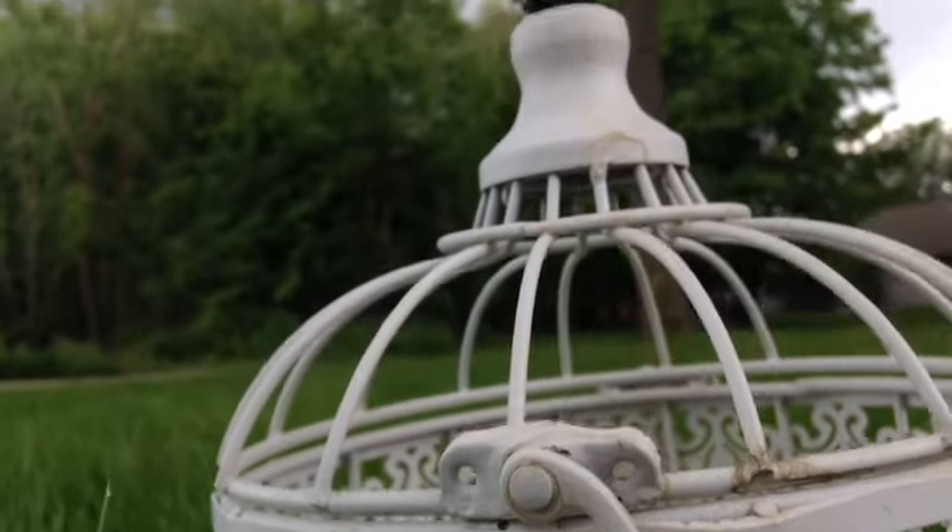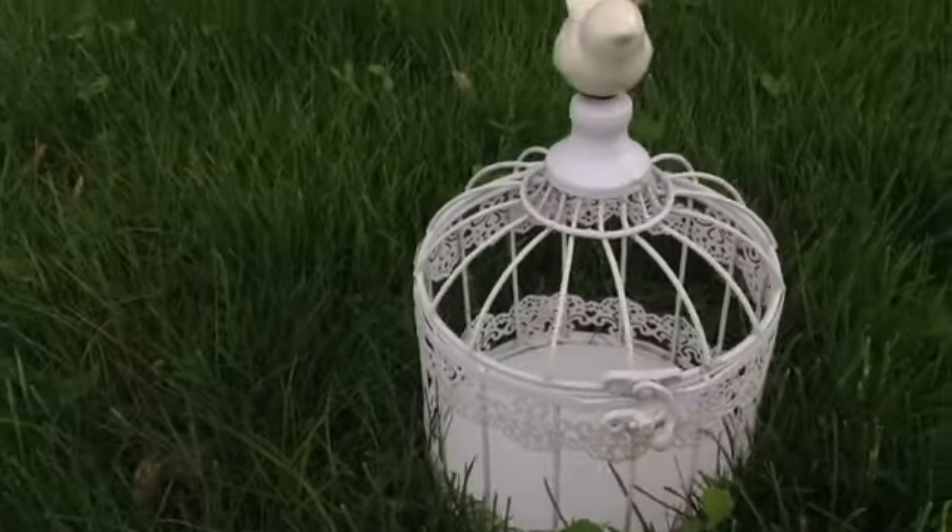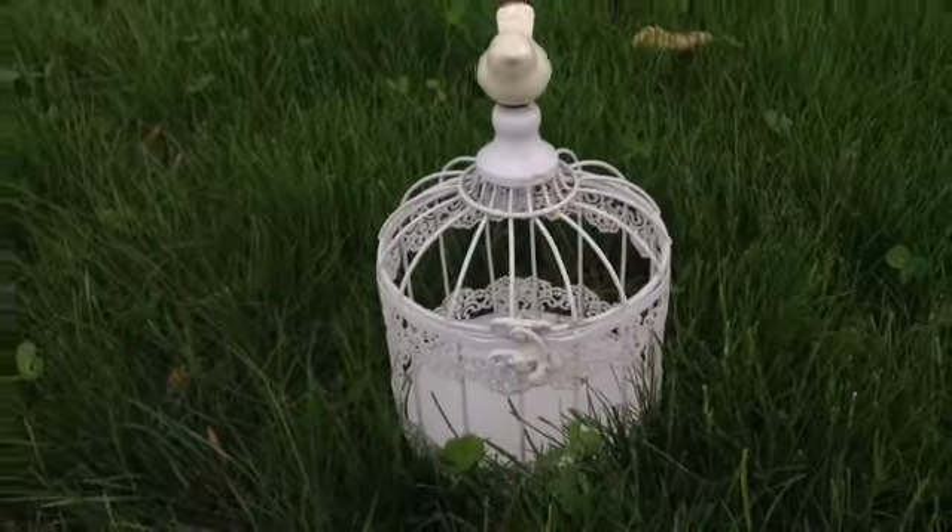I'm going to be using this bird cage here and I got it at Michaels for $7.99 — it was half off though — and it's really cute and rustic.